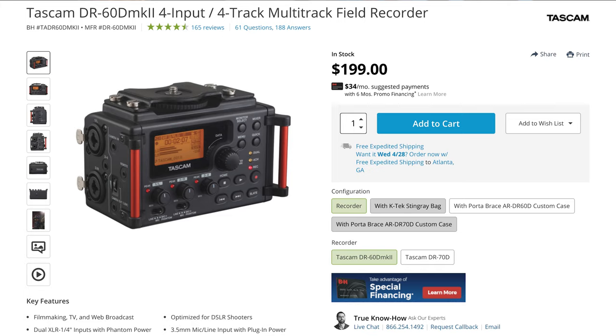This Tascam from a qualitative perspective is okay — it's not great, nothing to get excited about. It's kind of old and outdated, but it is cheap. It's just a very basic recorder that you can connect a couple of XLR mics to. You have variable gain control, all the necessary controls, and you can record directly to an SD card. You can attach batteries to it, or it can be externally powered through its USB port, which is how I use it. Overall, it's way better than audio recorded by the camera.